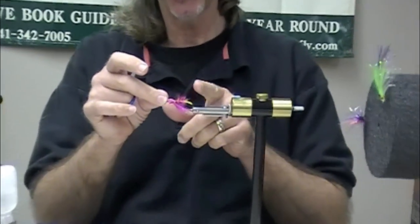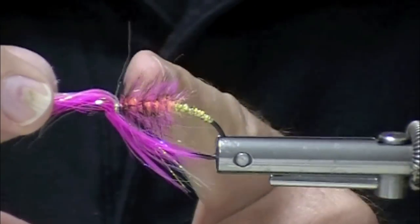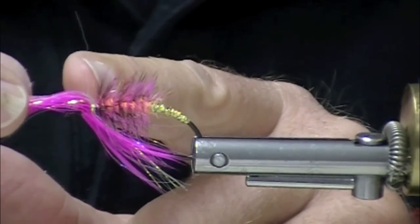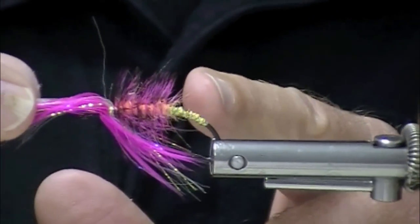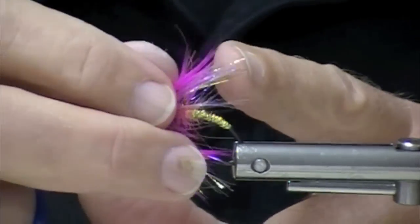I'm going to show you a fly now and show you some cool things to use. One of the really fun things is to use these dyed grizzly saddles - they're often used on intruders, but it's really fun to reverse palmer them on all kinds of steelhead and salmon flies, so we're going to show you that.